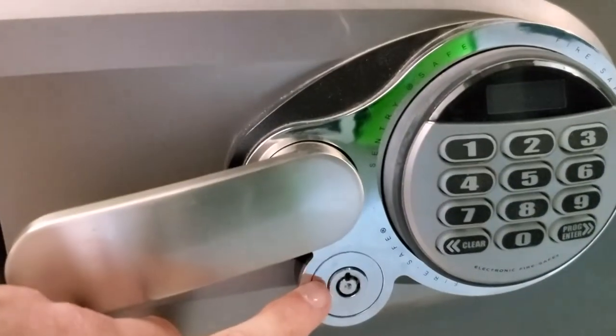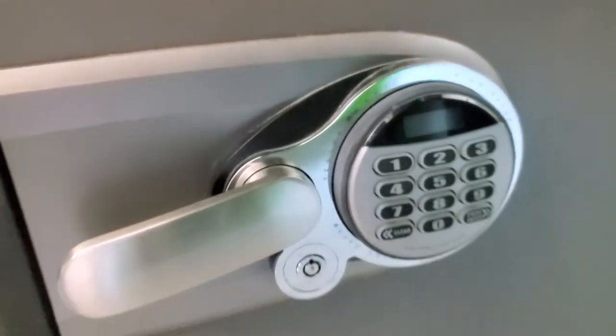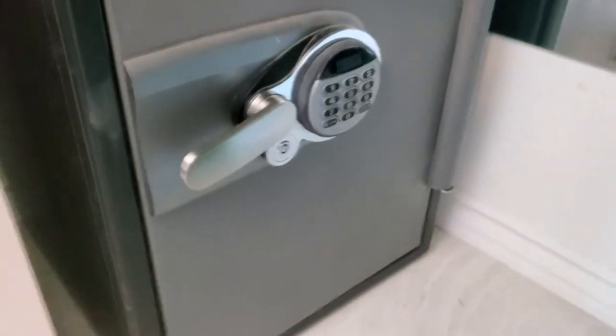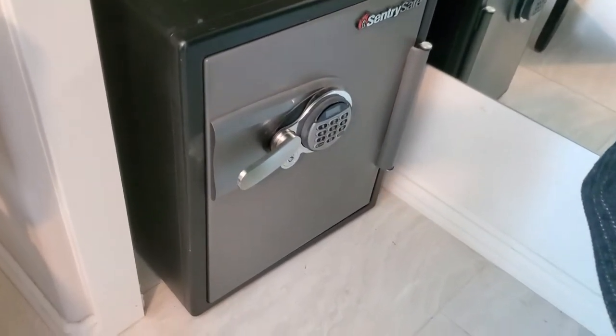Someone pushed in that tubular cam lock and I lost the key, and now I can't get into my safe. Time to crack my own safe and review a lock pick setup and see if they work. Let's go.